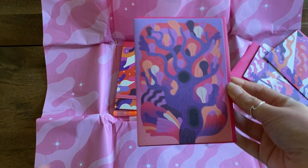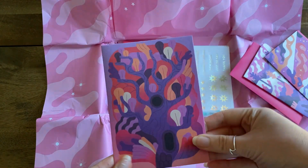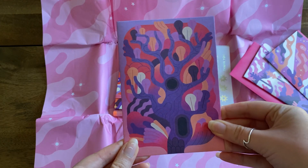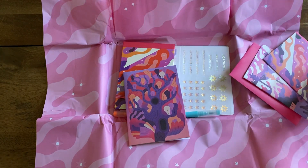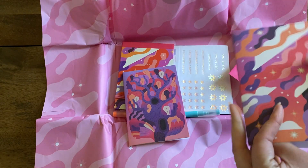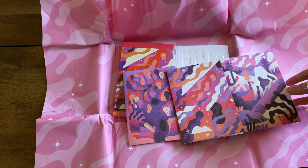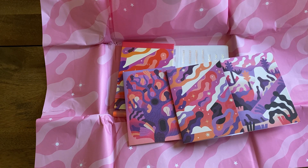So we have what I assume are greeting cards — this one is pretty funky. Double-checking they're all plain on the inside, which is good — plain on the inside means you can use them for whatever you want. We have three here, which is a good number, and yeah, they're all pretty funky.